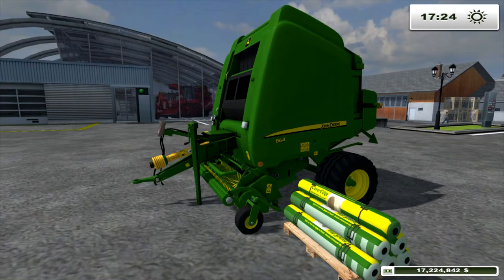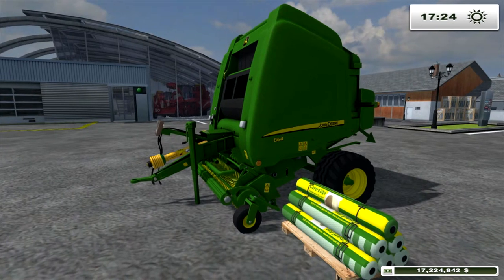Welcome to Farming Simulator 2013 mod review with FS Panda Mushroom. Today we have a John Deere 864 Premium for you — it's a round baler.